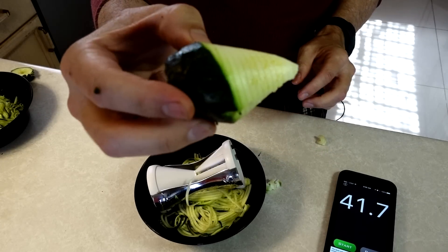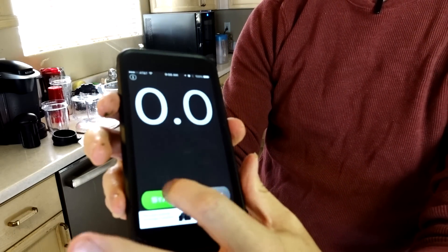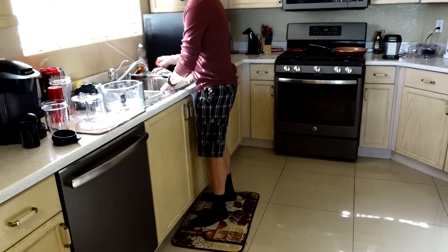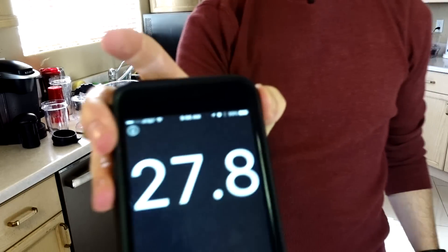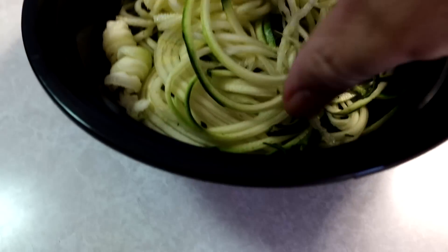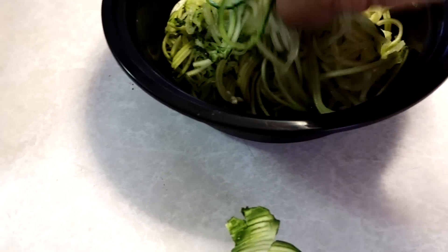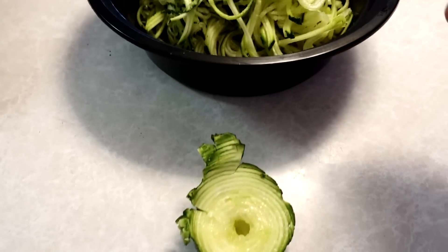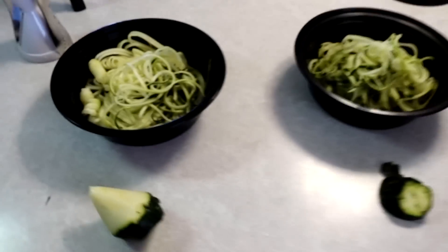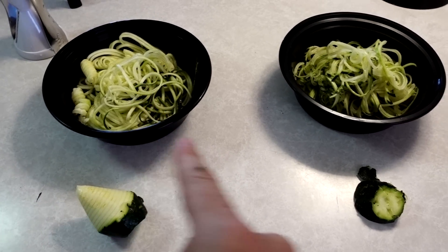Here's what the Veggetti left in the end, and it took about 28 seconds to clean. So comparing both: the Veggie Bullet spiralized faster but took longer to clean, while the Veggetti was slower to spiralize but much quicker to clean. These are the remaining pieces left over from each one.